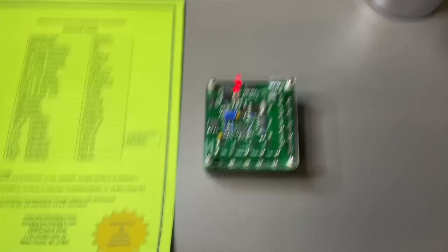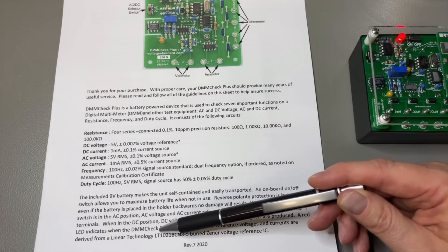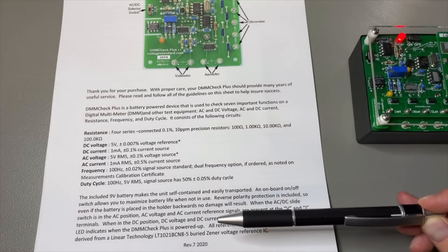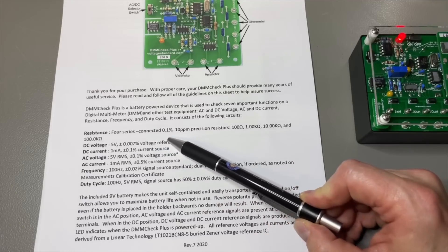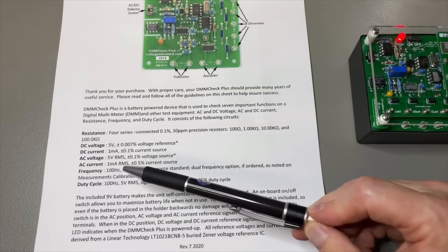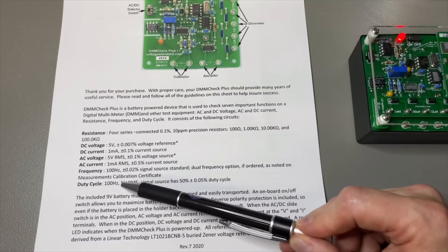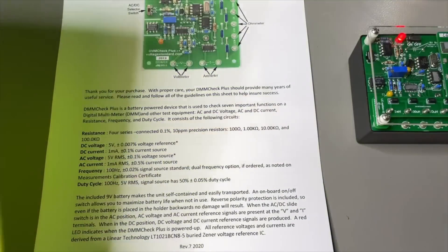So you receive a very nice calibration sheet. The reference by the way is based on a Burr-Brown — it's the LT1021. The resistors and capacitors they use are ACQ200, which means it is for the automotive industry and they are less sensitive to moisture or temperature changes. The resistors are 0.1%, the voltage reference itself is 0.007%, which is pretty cool. Current is 0.1%, the 5-volt RMS is 0.1%, AC is 0.5%, and the frequency is even 0.02%.